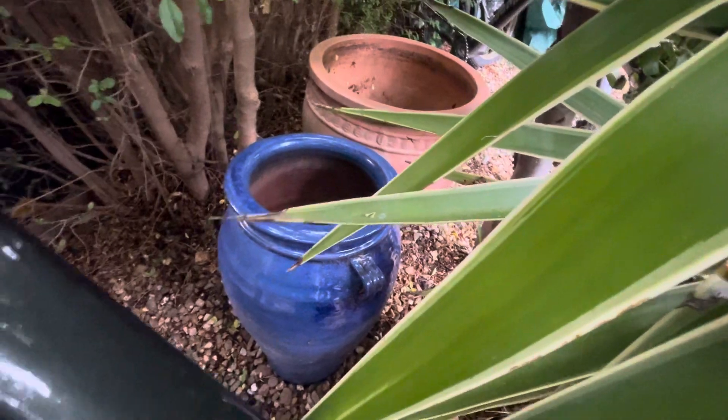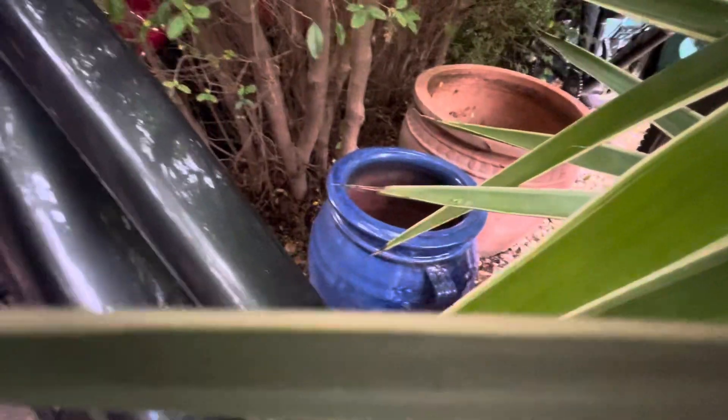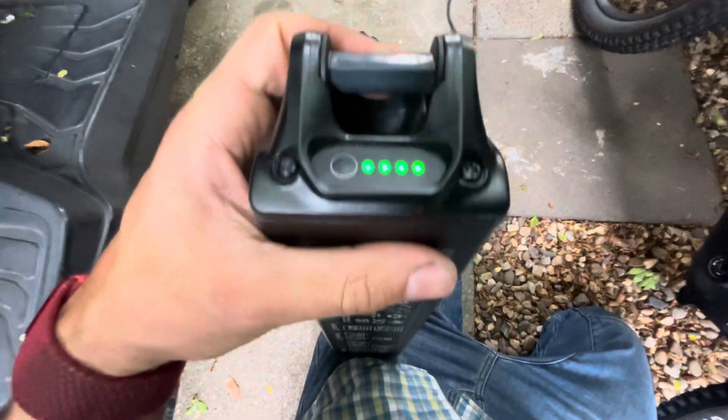I'm just trying to get the battery out. So just to show you — here's the battery — and if I press the button, it is fully charged.